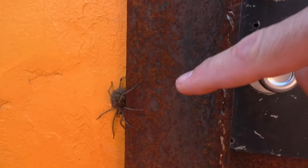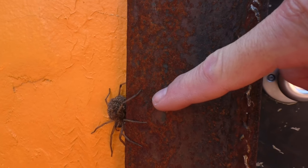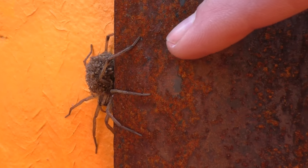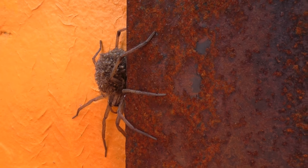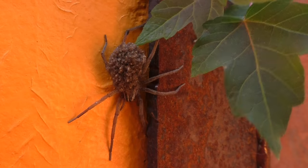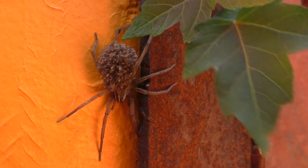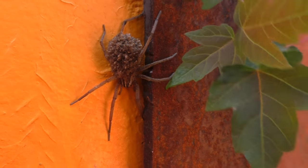Check this out — this is a wolf spider, and she does have a poisonous bite but it's not too bad. She's got all of her little babies carried on her back. You ought to think about telling them to go get their own lives at this point — they're getting pretty big.